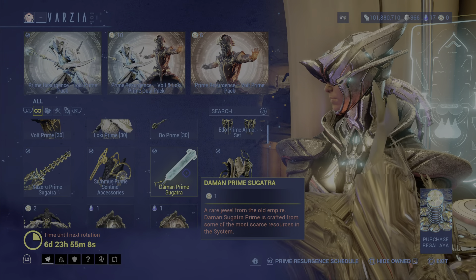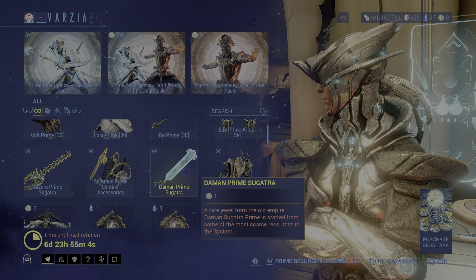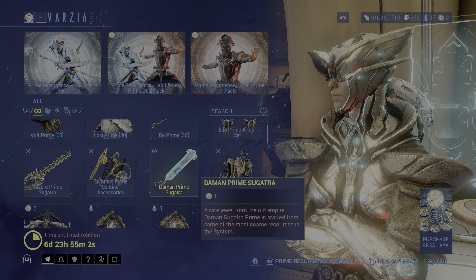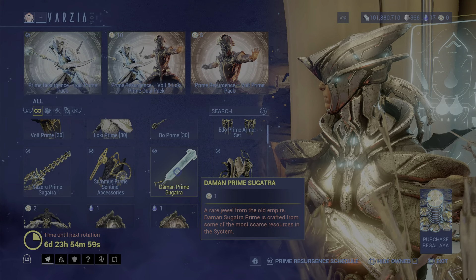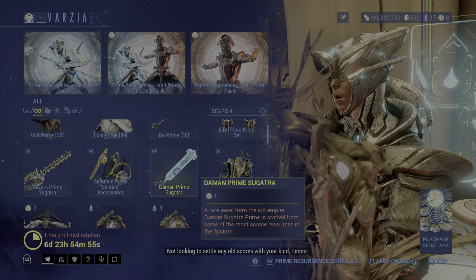The Daemon Prime Sugatra is one Riga Aeya, and it's a really good one. I actually like using this one. It looks just the same as the Mesa Prime Syandana, which is also going to be returning soon.